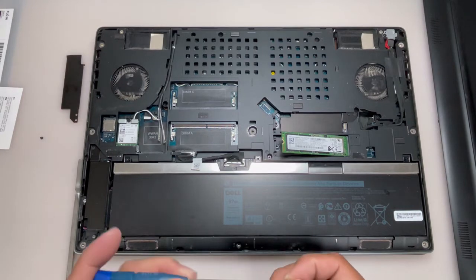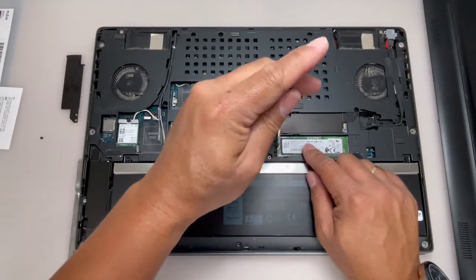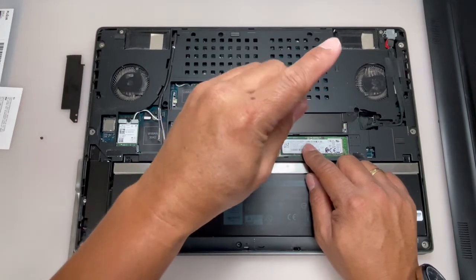Tighten back the single M2.0 x 3.0 screw to secure the M.2 SSD to the system board.